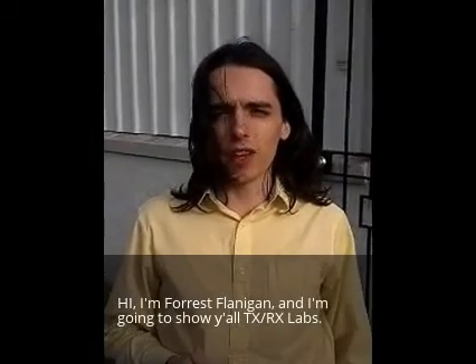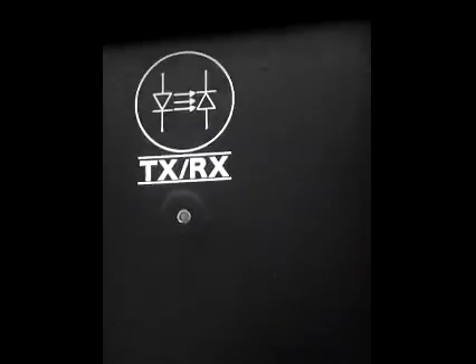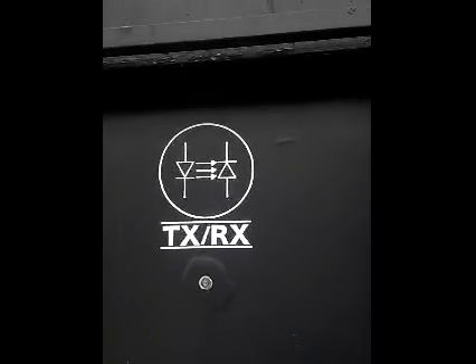I'm Forrest Managhan and I'm going to show you all TXRX. In the entry area, there's not much — a few periodicals on the walls. There's a nice little meeting room through here that's open. We were in here earlier playing Dominion.